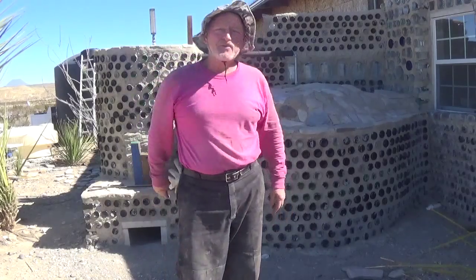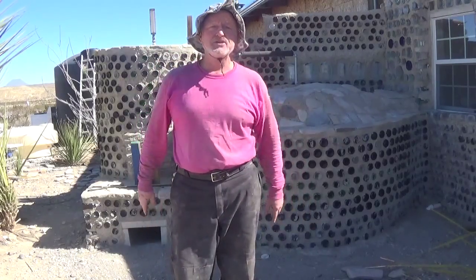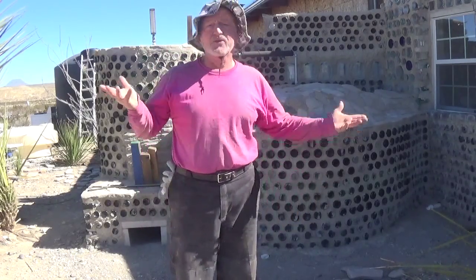Hey, hi everybody. It's Robert Earl out here at the Eco Ranch in far west Texas, but you already know that.